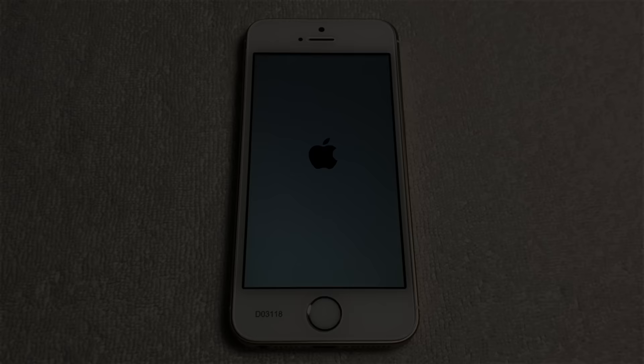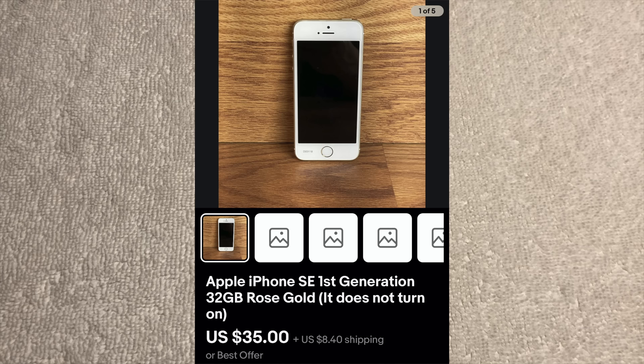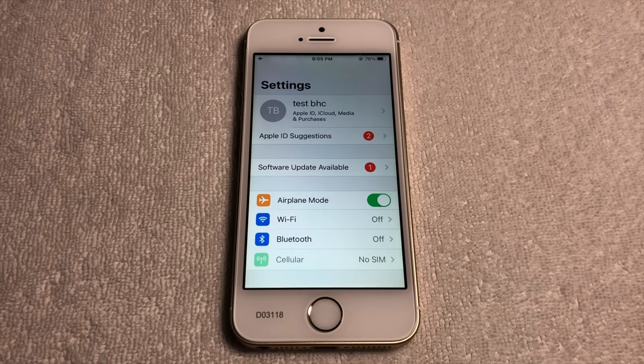The first question one may have is, where did this prototype come from? Well, unlike most times, I can actually give the specific place in which it came: eBay. A friend of mine managed to find this prototype iPhone SE for $35, plus $8.40 for shipping. For a prototype of any kind, that's an absolute steal, especially for the iPhone SE first generation, mainly because there just doesn't exist a lot of these prototype models in the wild.